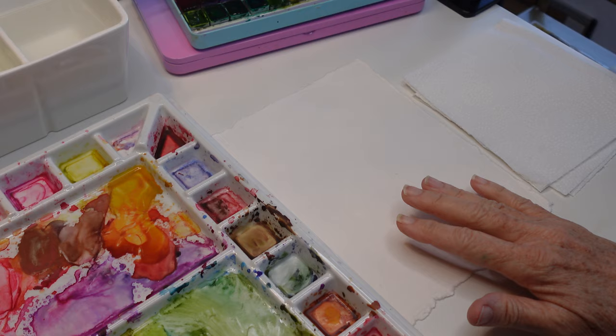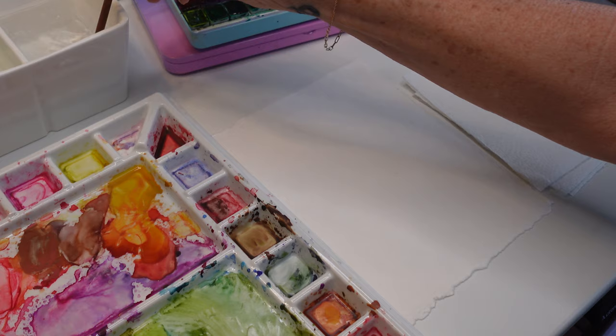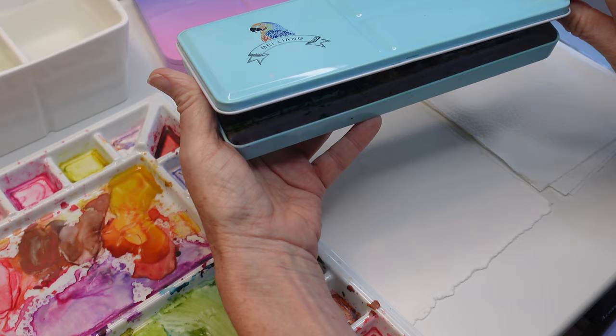Hi everybody, today I'm going to be painting with this fun little fan brush. I was inspired by Bob Ross yesterday watching some of his videos yesterday evening, and we're going to be using my paints — as you know, I love them.